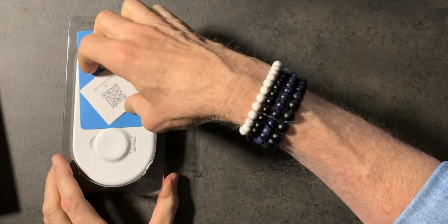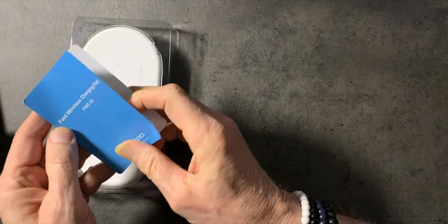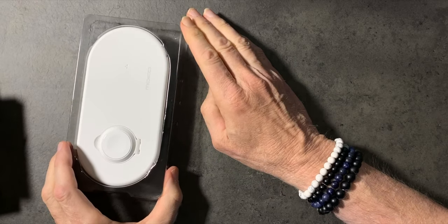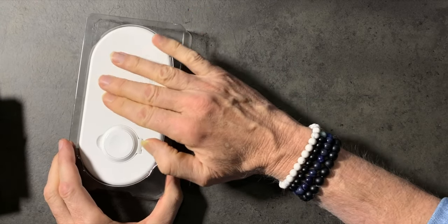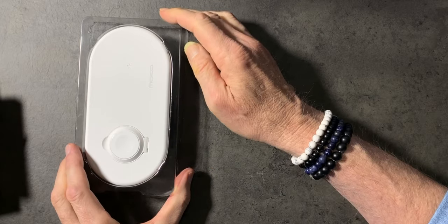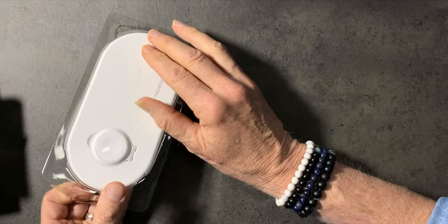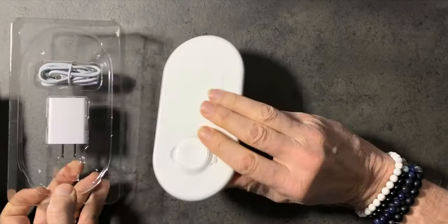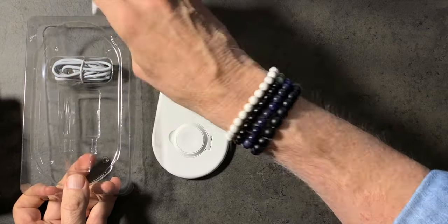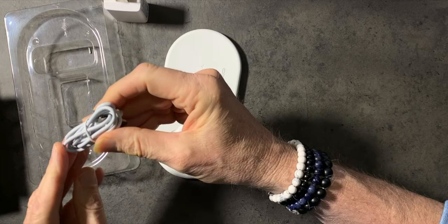Okay, the usual suspects: a thank-you card, some wireless fast wireless charging pad documentation, and a quick start guide. Power plug and cord — USB to USB-C — which is nice, that's very cool.